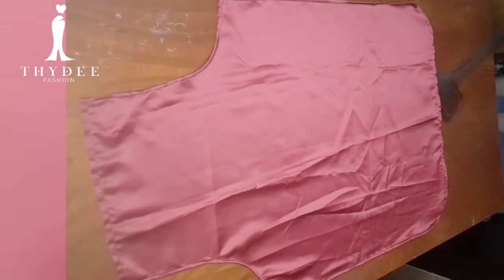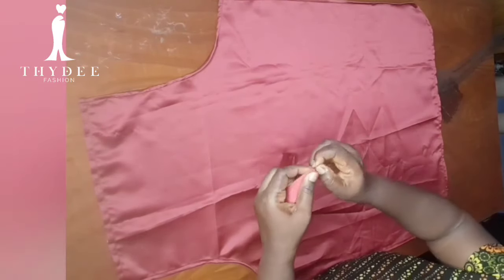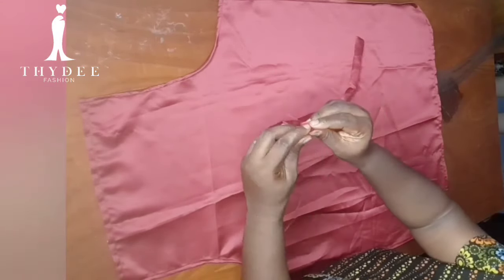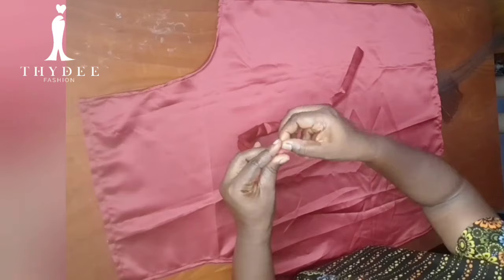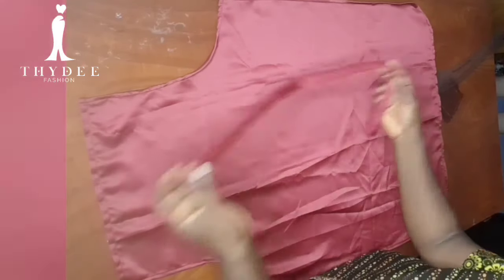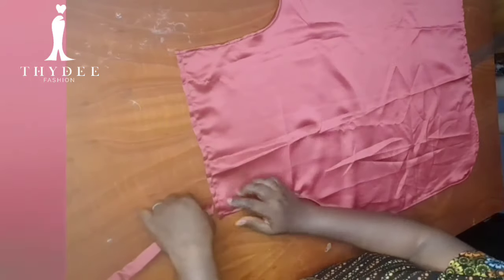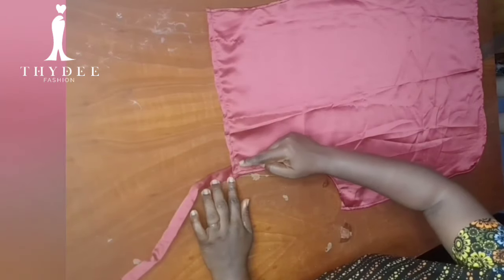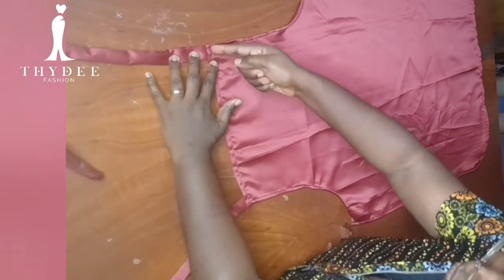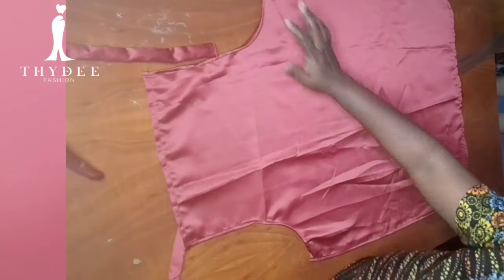I'm done with the strap as well — I closed one end and left the other end open. Now I'll fold it in. Please ensure you iron as you're doing this; I didn't have time so I'm just tucking it in. I'm going to stitch from one end to the other. Please iron the strap — very very important. Once done, I'll place it under here and sew a rectangle around it to secure it properly, and I'll do the same on the other side.